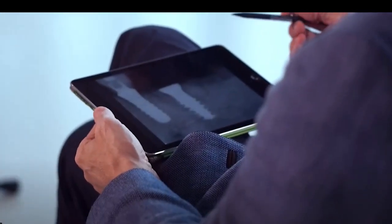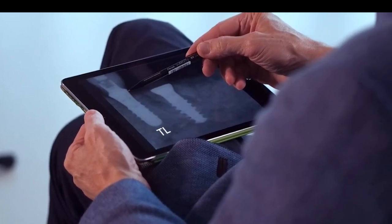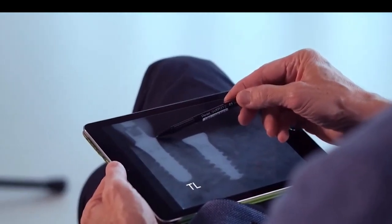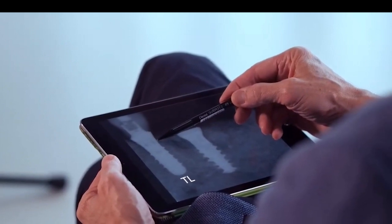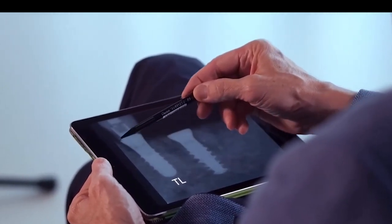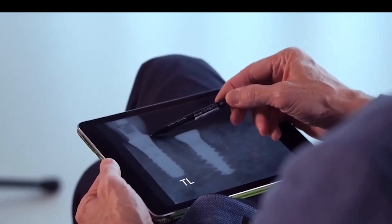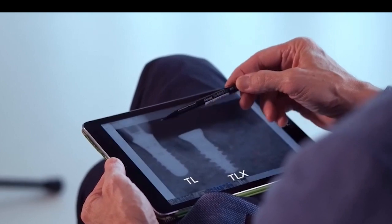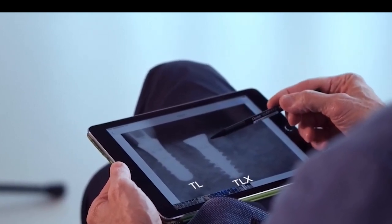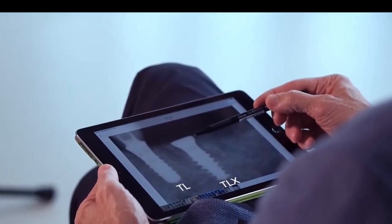The radiograph here shows a tissue-level implant in place for 10-plus years. You can see a 2.8 millimeter machine surface all the way down, and how the bone adapts — this is the sulcus, all highly smooth. This implant has 1.8 millimeters, so with a 2.8 millimeter, the implant shoulder would have been at the crest.